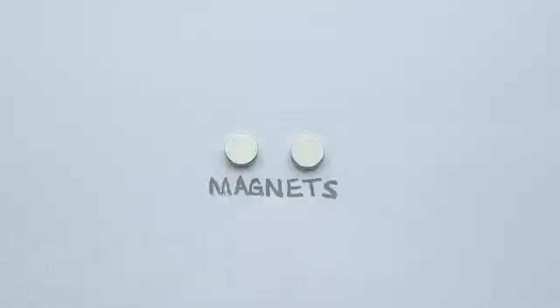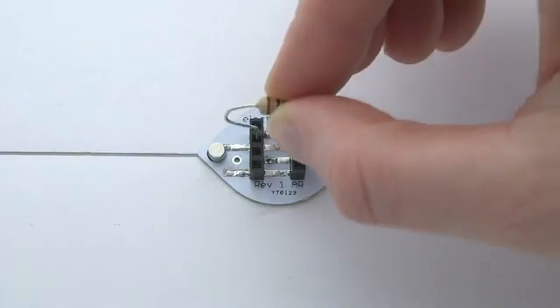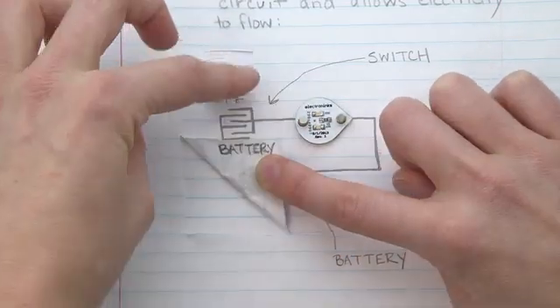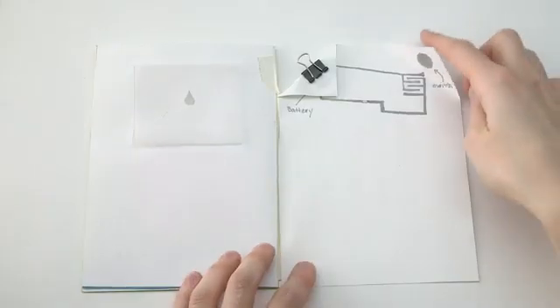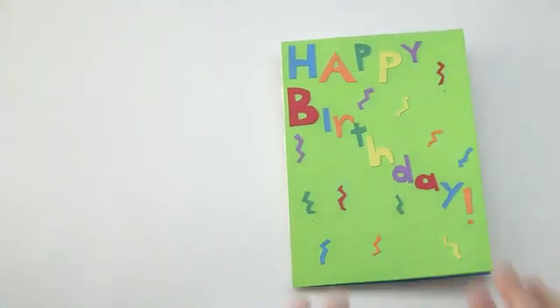We've also developed a variety of magnetic components that snap right into your circuits — no gluing, no soldering, just plug and play. This technology has the potential to revolutionize the way circuits are taught in schools. It takes circuits out of the textbook and into the imagination. Circuitscribe is about learning through creating. You can create simple circuits using nothing but paper and a small battery for STEM education projects.